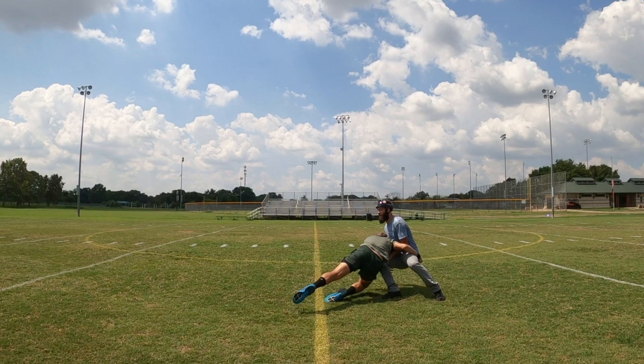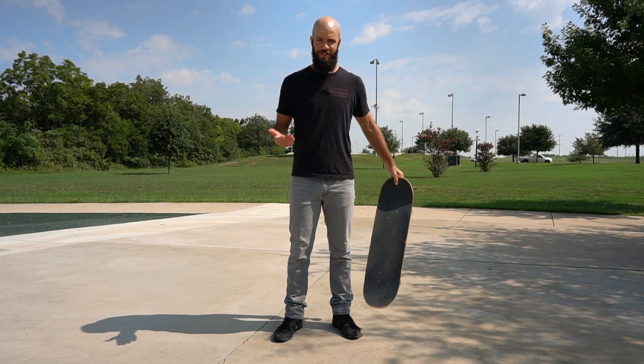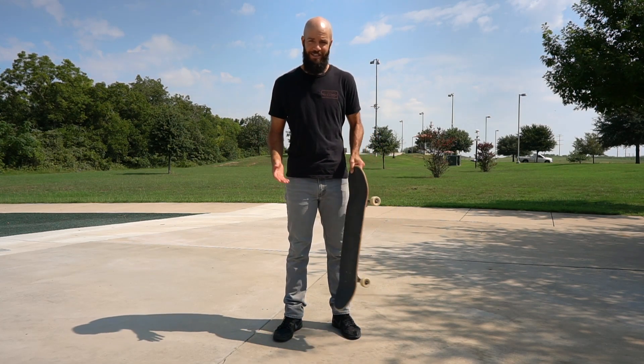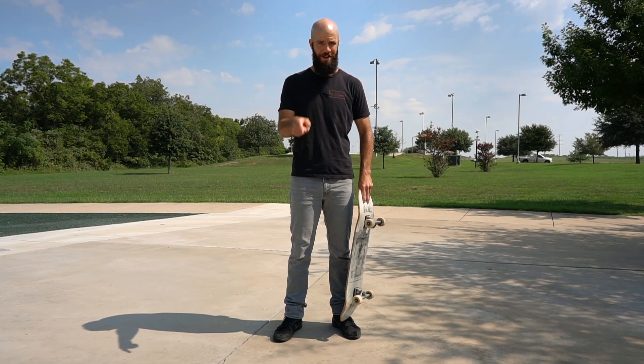Some of you might be asking yourselves: why is this guy trying to teach us how to fall down? Is that even something you have any control over? Why did some dude just come out of nowhere and tackle him on a football field? Answers to all these questions and more coming right up.